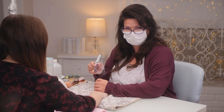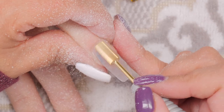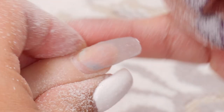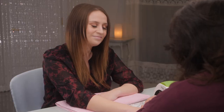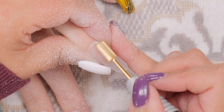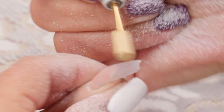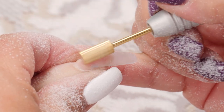Now, obviously, the first goal is to bring up any pocket, any lift whatsoever, or any discoloration. The better you get at this, the less of those problems you'll encounter every time you do a removal or before you do a fill. On this index finger - her right hand, and she's right-handed - you're going to see a little more wear and tear. I have a little tiny cuticle lift there, very common in a person who works in an office. So I will file that right down.